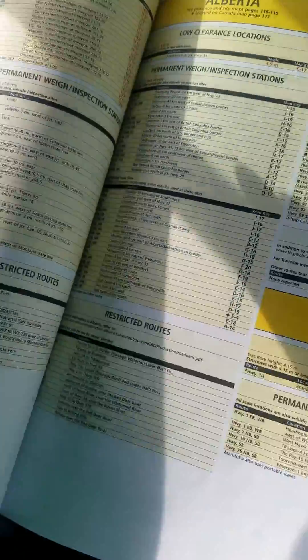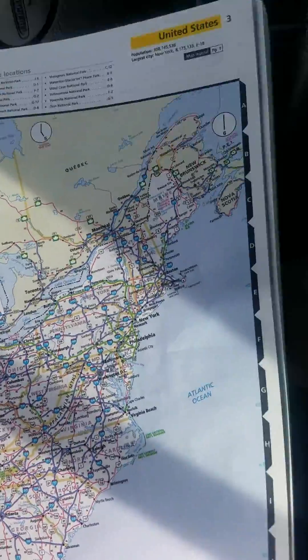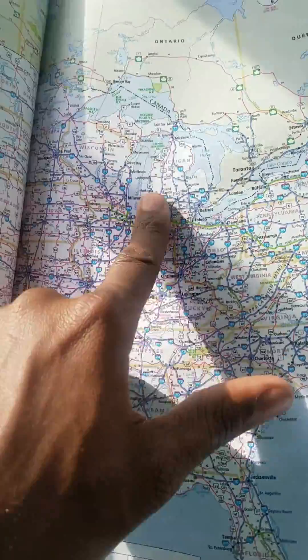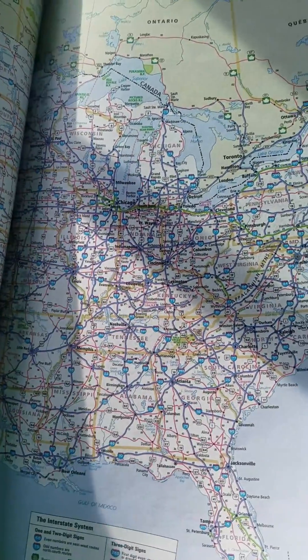This is the part that is talking about Canada. These pages will show you the different time zones and their borders — Eastern Standard Time, Central, Mountain, and Pacific.